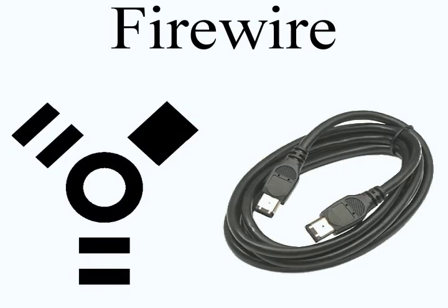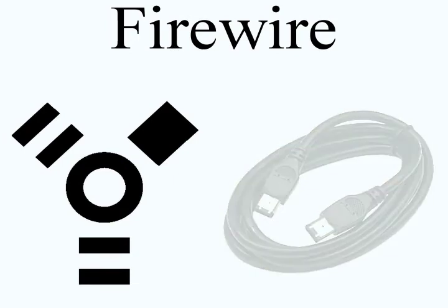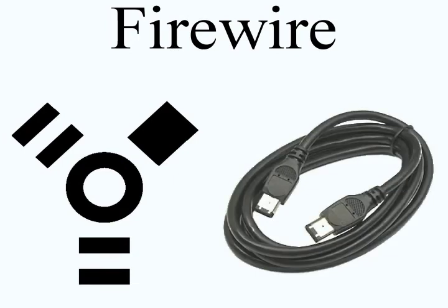Firewire is a specific type of computer cord, represented by this symbol. Firewire is used to transfer video and audio content because USB is too slow.